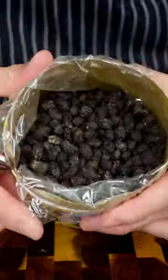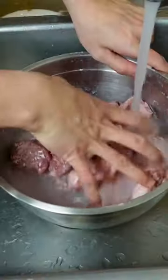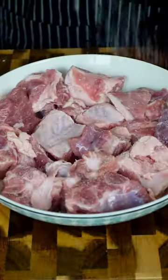These preserved beans give this dish its signature flavor. Soften them in water for 10 minutes. This step is optional, but massage your meat with cornstarch and rinse to get rid of the porky aroma. Pat dry and transfer to a plate.